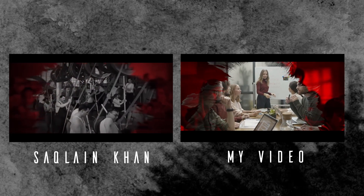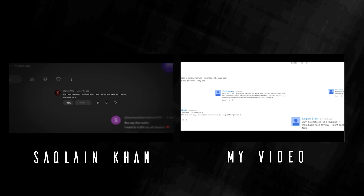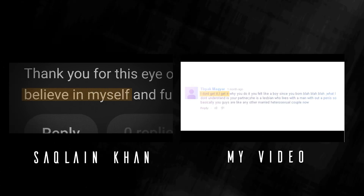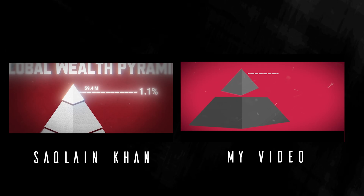Ladies and gentlemen, boys and girls, in this video I will show you how to edit Lexa Clean Con in Premiere Pro. So let's get into the video. Before getting into the video, don't forget to subscribe to my channel if you like these kind of tutorial videos. With that being said, let's get into the video.